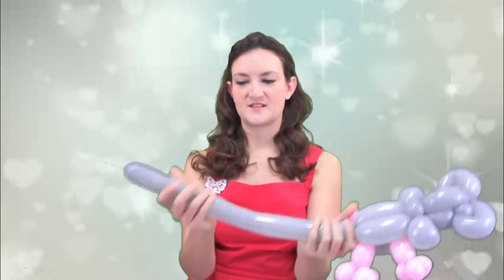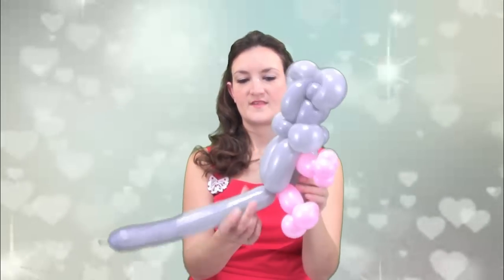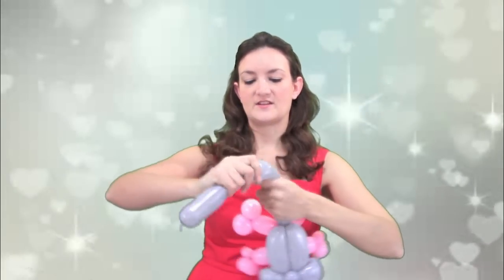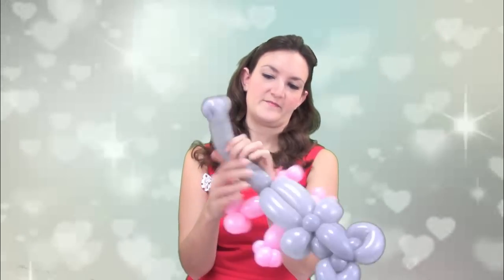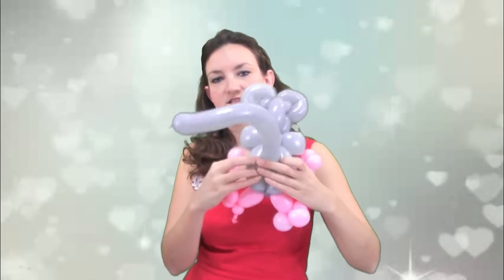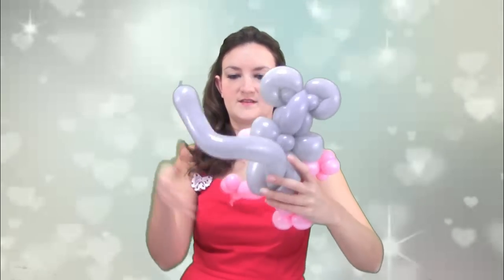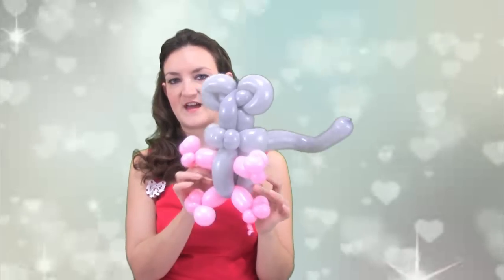With the tail, I want it to be a little bit shorter — I'm going to twist it off maybe about here and get rid of the rest. I like to give it a little bit of a curl, so I'm just going to wrap it around my hand and squeeze it a little bit to give it some shape. And then I'm just going to wedge it up in between these two grey balloons on its back — so he's got a nice little tail sticking out the back.